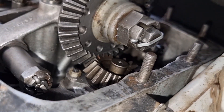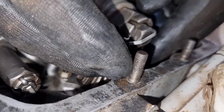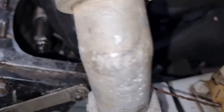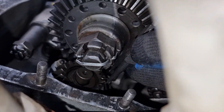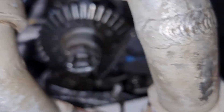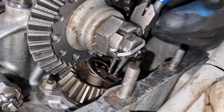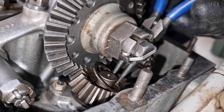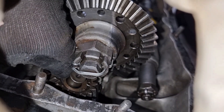Fun little fact for you: the C clip can deteriorate with time, and if it gets to the point that it disintegrates, the timing of the engine can be thrown off. It's very unlikely but it does happen — we've had it happen to us. It's something of an urban legend amongst Centurion engines, but it can and will happen over time.